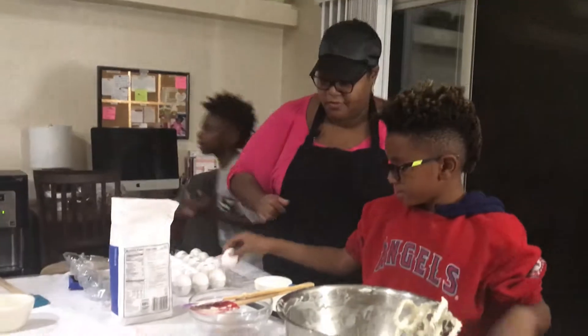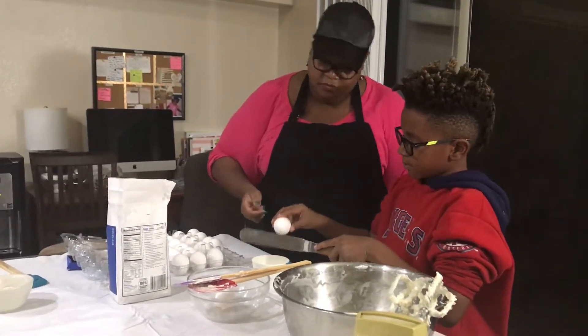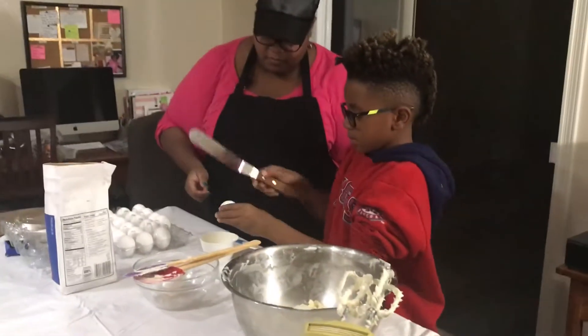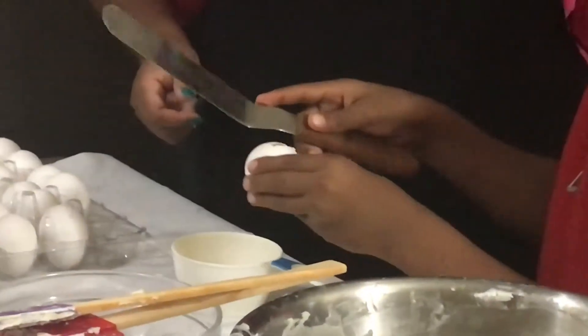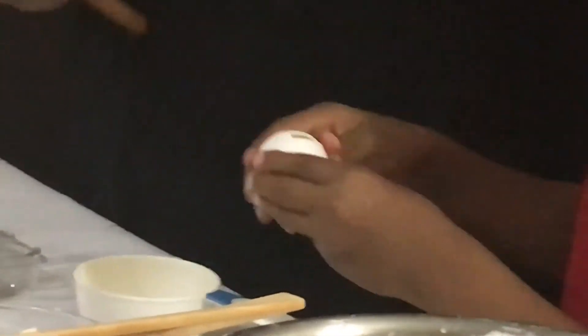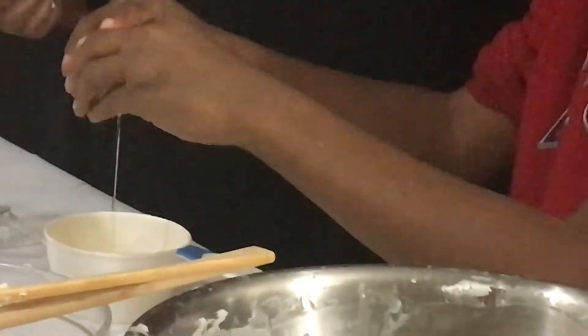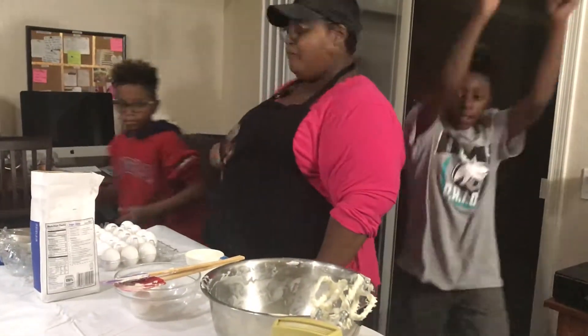My dad told me that egg yolk can be tossed. Yes, it can be. Chef once said, don't let egg yolks touch your fingers. Go wash your hands. We still got one more — so you up for another one? Yes.